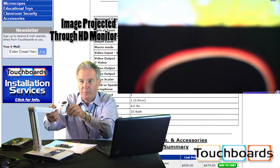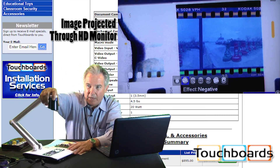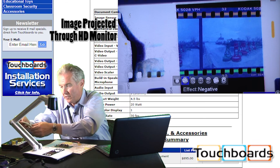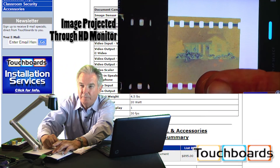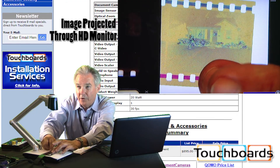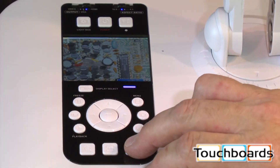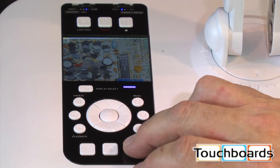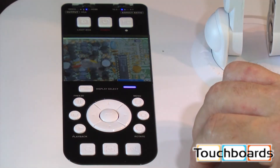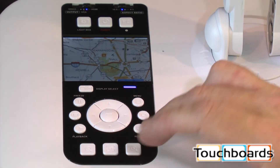We also have a built-in light box. When I turn it on, I can put a negative or slides in there and zoom in on that if I'd like. I can also go into the camera menu and convert that to a positive image. Additionally, the light box doubles as a preview monitor, so when I turn that on we can see everything we're looking at right here.